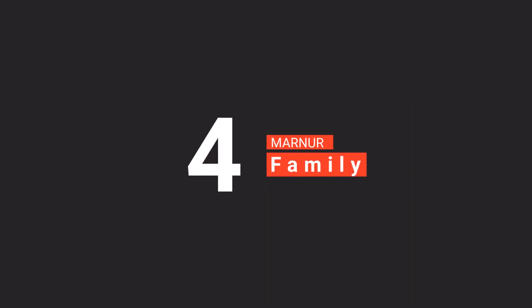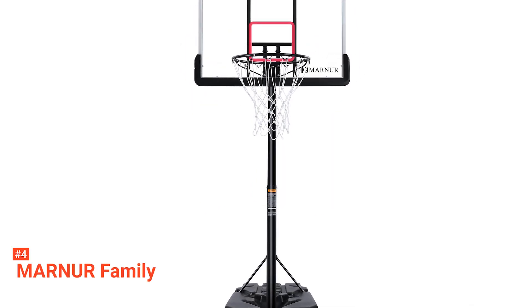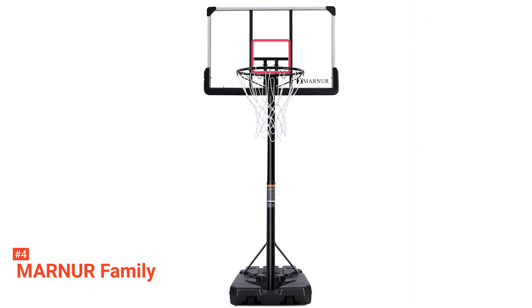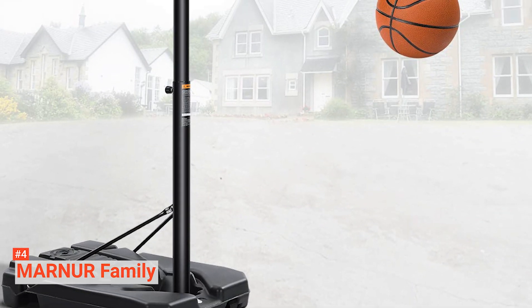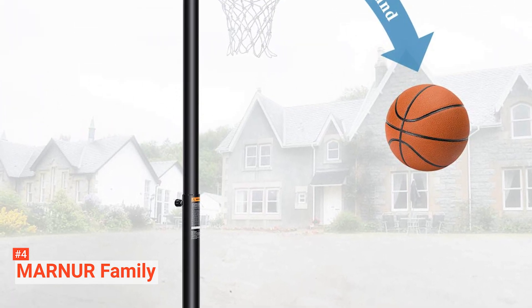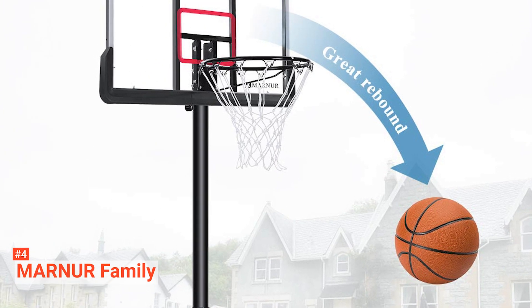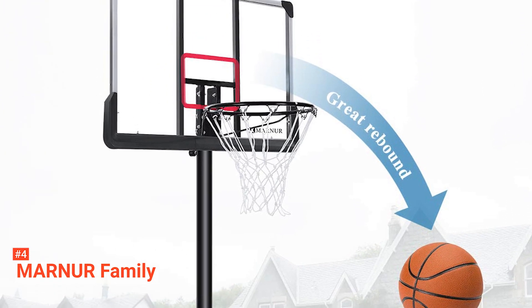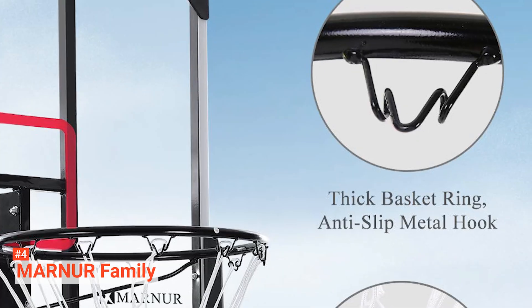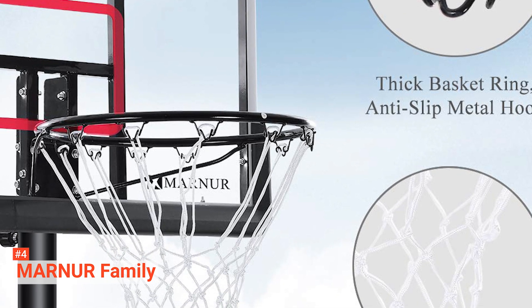Up next in fourth place is the Marnur Family. Get the best from your family basketball games with the Marnur Basketball Hoop. It comes with a sturdy build that can withstand all your intense shots and different weather conditions. Its backboard has glass protection and a highlighted shooting box that allows you to aim accurately in any weather at any time of the day. Additionally, this basketball hoop comes with durable screws with which you can fix the backboard to the rust-proof pole for more stability. The net is all-weather resistant, lasting you for a long time, so you won't have to worry about changing it.